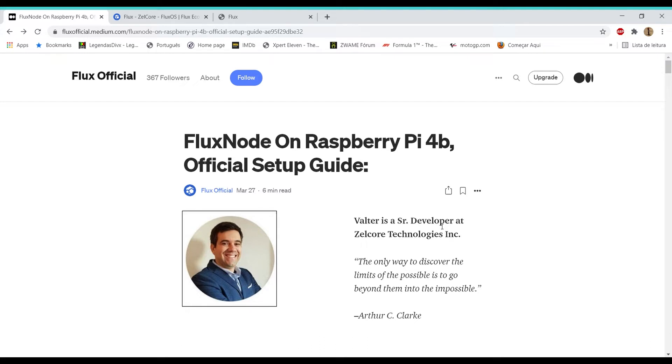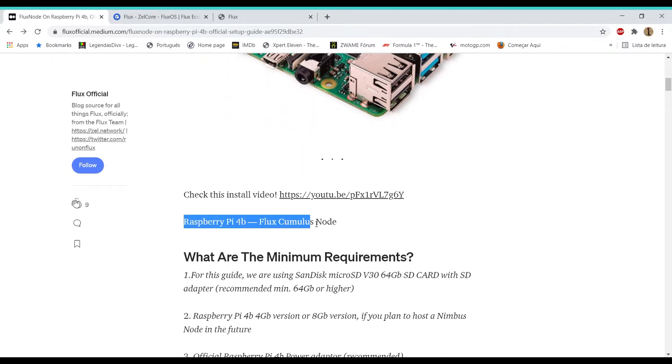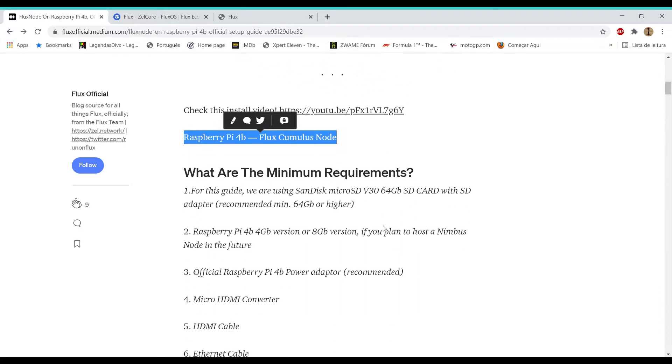Let's jump to the Medium guide. On our official Medium we already have a Flux Node on Raspberry Pi 4B official setup guide, and as you are going to see, the differences are almost none compared with the Cumulus node. In the next few days when the video is launched, the Medium guide is going to be updated — currently it just references the Flux Cumulus node and requirements for the Cumulus node.